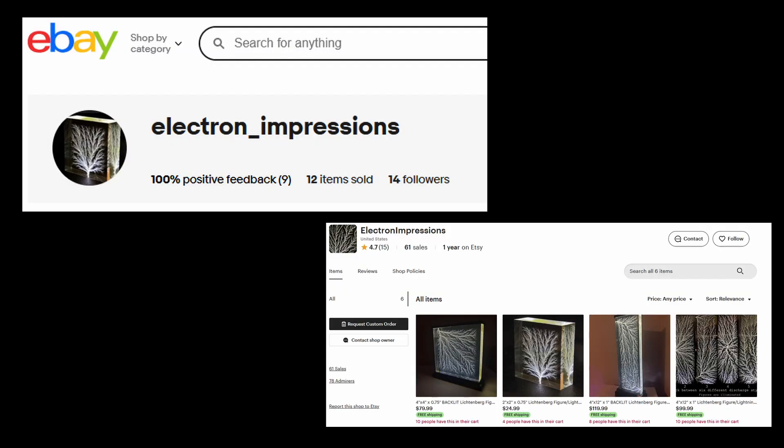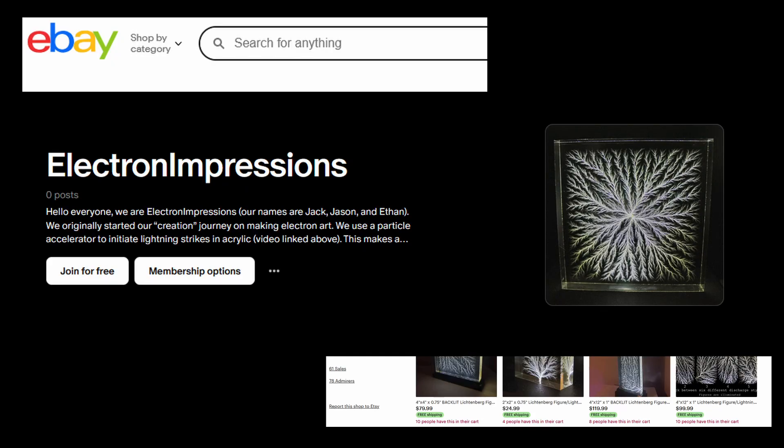Thank you everyone so much for watching. If you like the video and want to support us, find us on eBay or Etsy where we sell our Lichtenberg figures. We also now have a Patreon for people who want to support us through there.